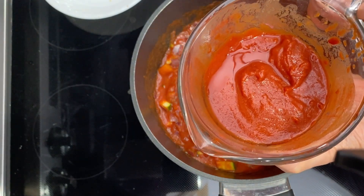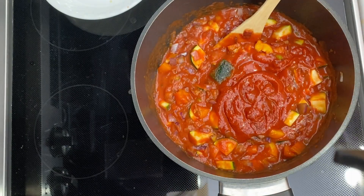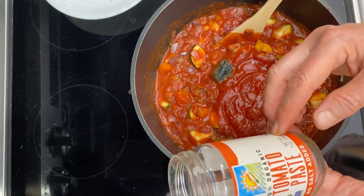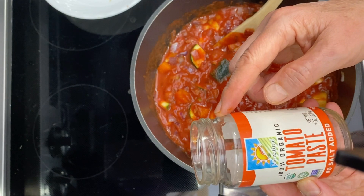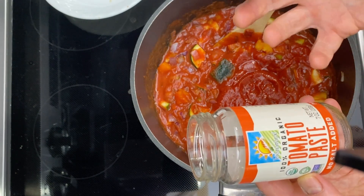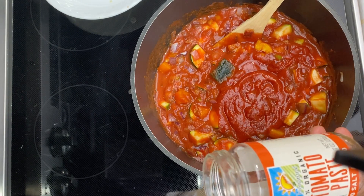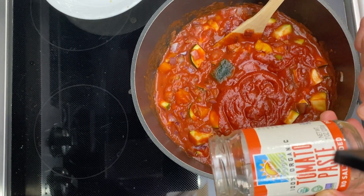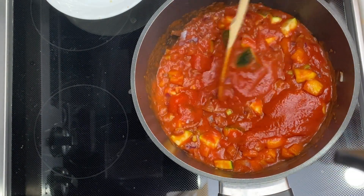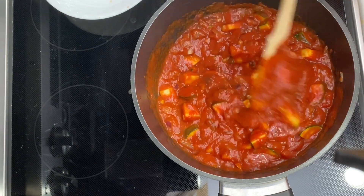I'm going to add some tomato paste. This is the Bionatura tomato paste. What I like about it — first of all, it's in a glass jar, not a can. Tomatoes are acidic, so the acid would eat out the can itself, but it can't dissolve the glass. There's also no salt added, so for those who are salt sensitive, this is a win. I mixed it in a jar with some water to turn it into a liquid, because it's a paste, and that thickens up the sauce.